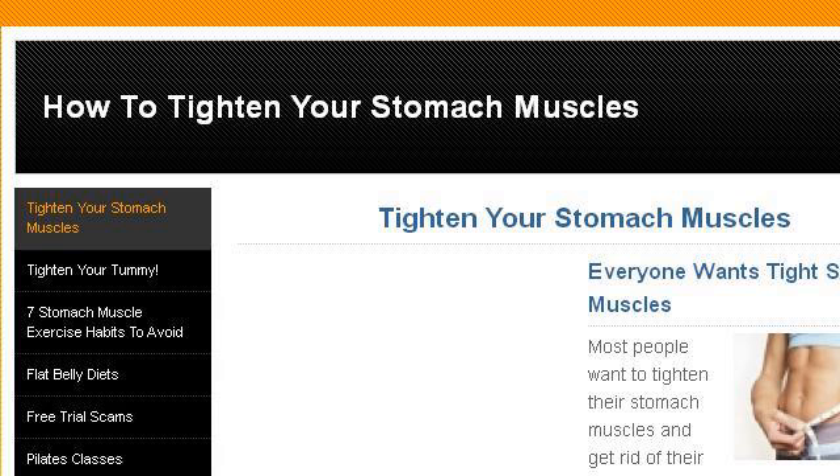Try also our second-ranked site TightenStomachMuscles.weebilly.com, especially the page How to Tighten Your Stomach Muscles, Salad Dressing 2. Here's the link.